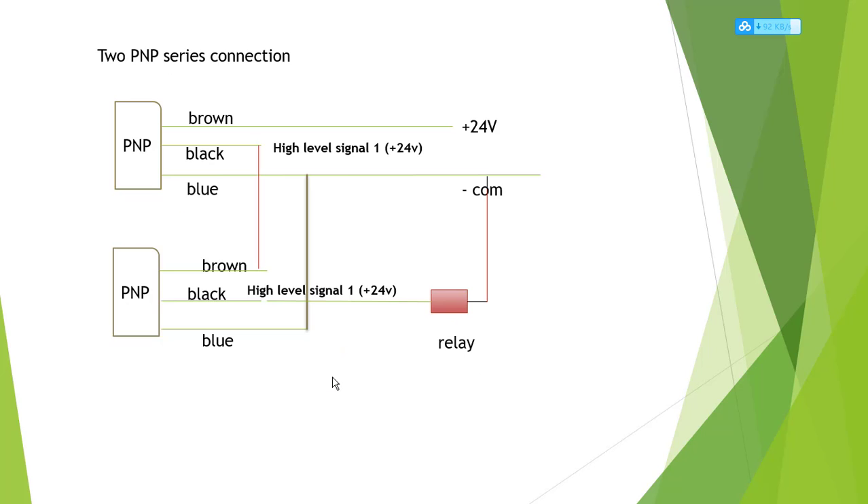How to do this? First, we use two PNP series connections. We know that for both PNP and NPN, the brown wire always connects to 24 volts positive and the blue wire connects to negative. Only the black wiring is completely different. If your PNP black wiring is a high-level signal, it is logic 1, so it is 24 volts. For two PNP series connection, the first PNP brown connects to 24 volts and blue connects to negative.